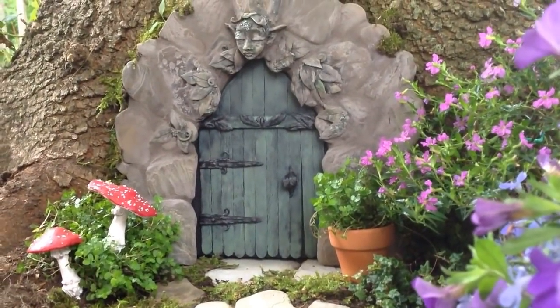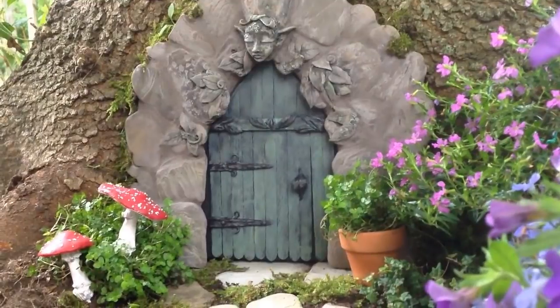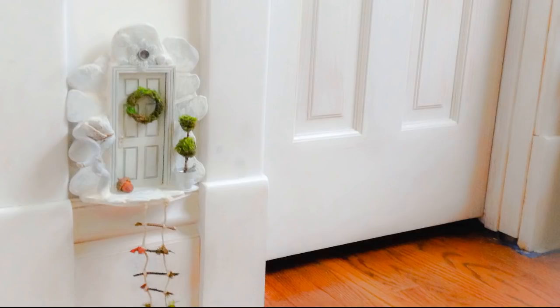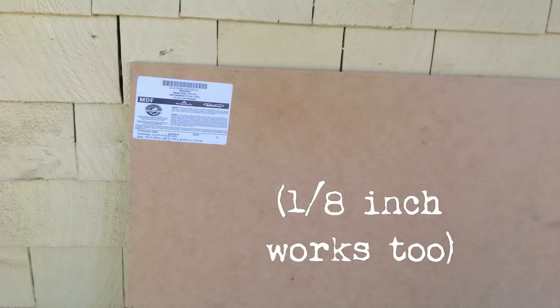If you're making a fairy door for the garden, you'll need a quarter-inch cement board from a hardware store. Cement boards are readily available, so don't worry. If you're making a fairy door for your home, you can use quarter-inch plywood instead of the cement board.